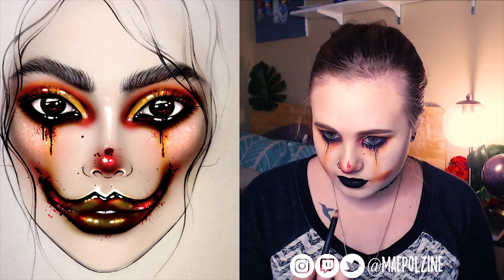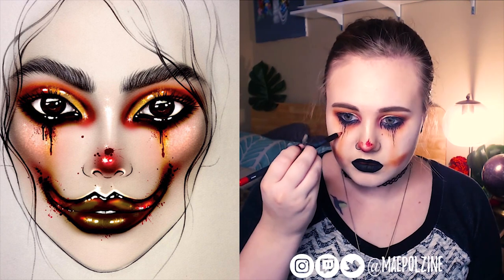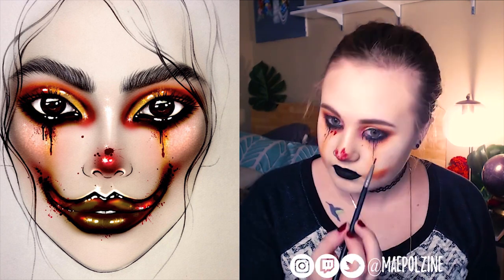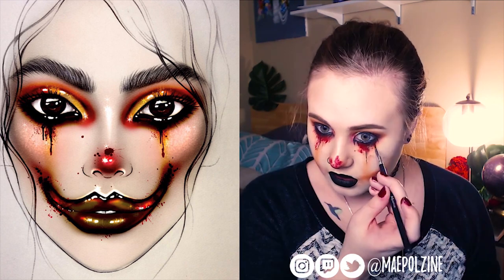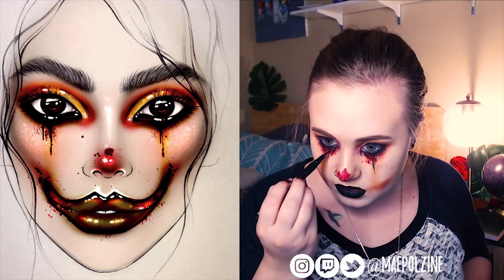Then I grabbed a Morphe eyeliner brush to kind of deepen some things up. I'm going liquid liner over liquid lipstick overall. This is the shade Wifey from Jeffree Star Cosmetics — it is their Velour Liquid Lipstick. As you can tell, I pretty much put it over the entire area where I had the eyeliner series.